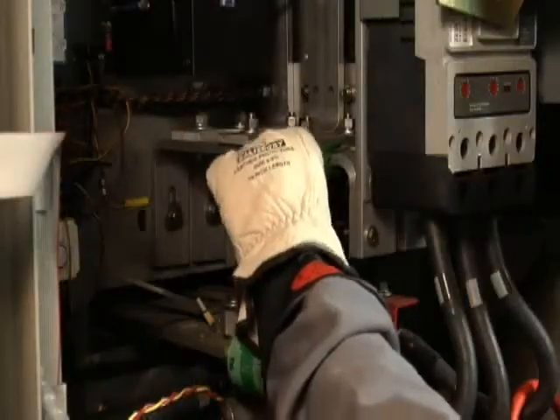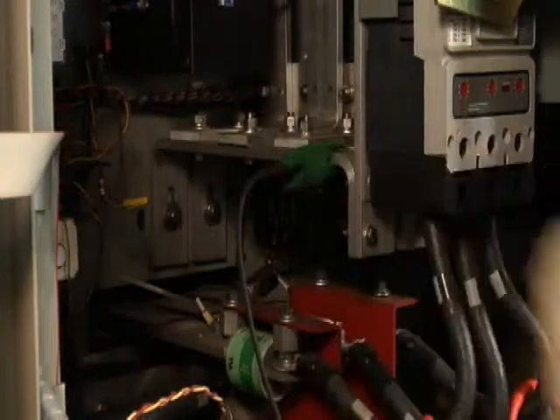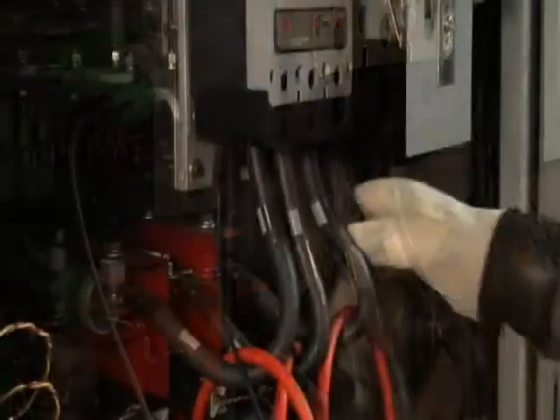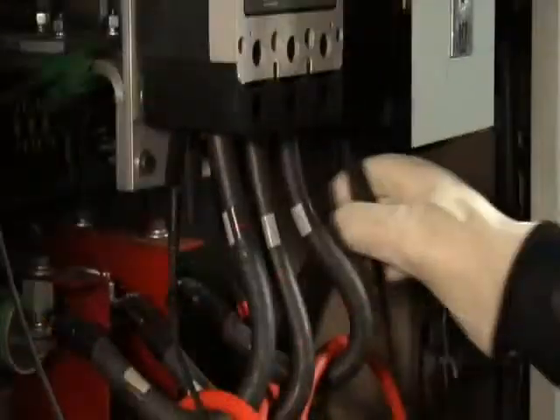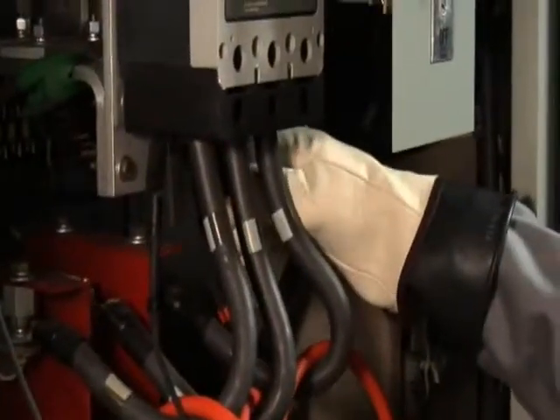With your voltage test leads, make sure you first get a good grounding connection in your equipment. Then connect voltage phase A test lead to phase A, voltage test lead B to phase B, and voltage test lead C to phase C.